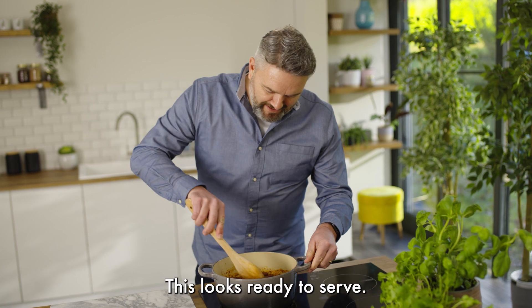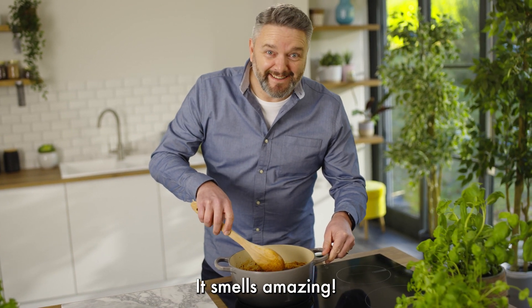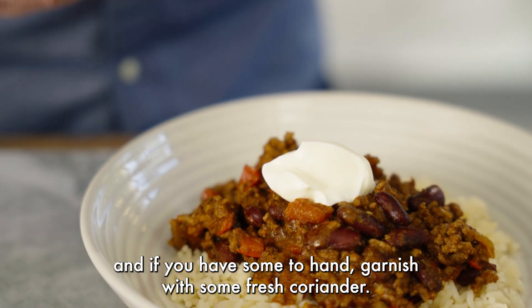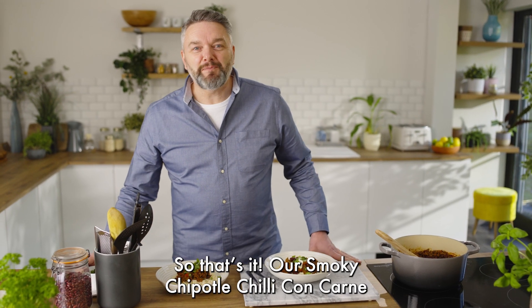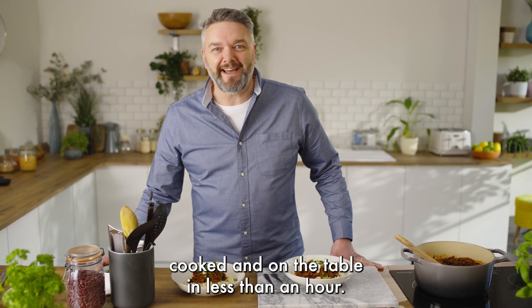This looks ready to serve. It's going to taste delicious, it smells amazing. I like to serve with freshly cooked rice and a dollop of sour cream, and if you have some to hand, garnish with some fresh coriander. So that's it — our smoky chipotle chili con carne cooked and on the table in less than an hour. Enjoy.